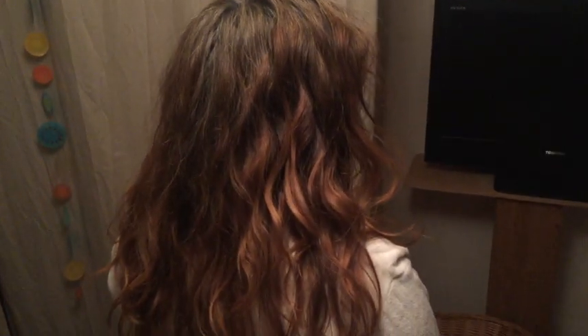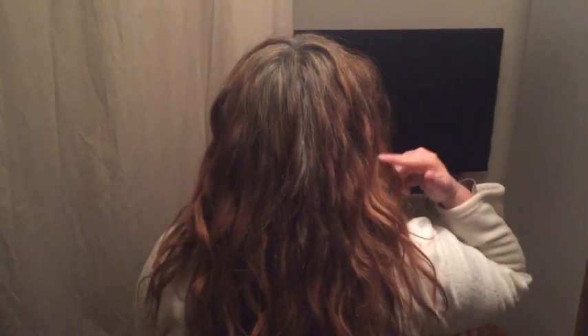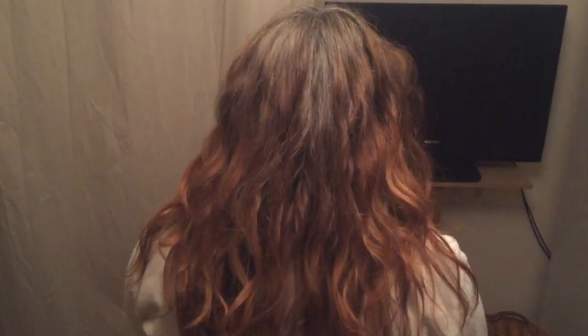These are my results and I honestly don't see much difference between the two sides. This was the side where I used the squish to condish method and this was the side where I just applied the leave-in conditioner normally. As you can see, there is no remarkable difference. I don't think it's worth the extra effort of using the squish to condish method — I think one can apply leave-in conditioner just normally.